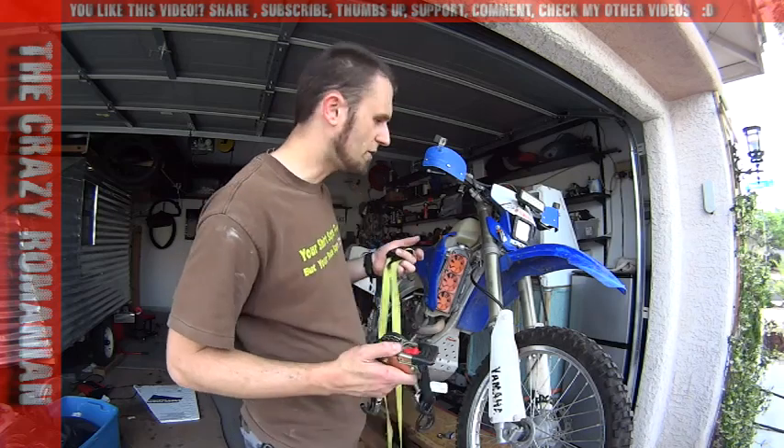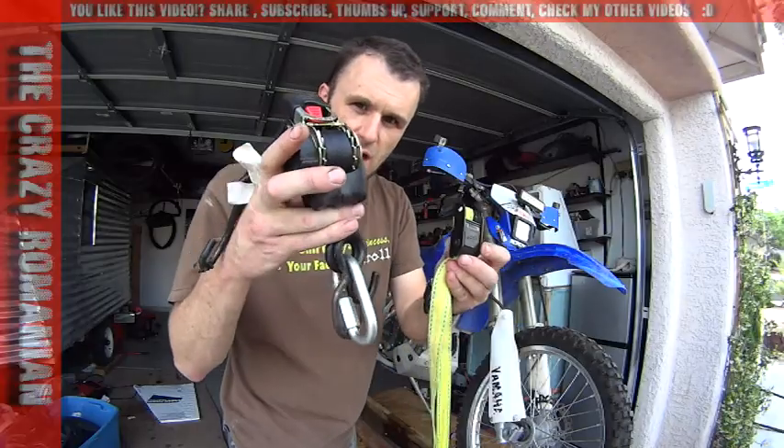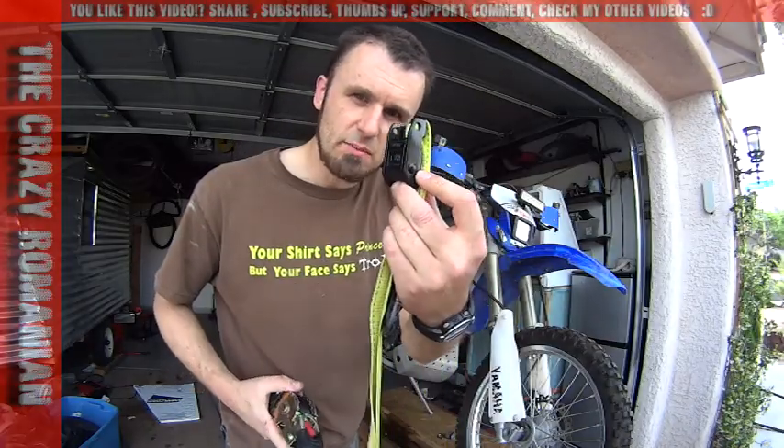Hey guys, this is Vegas Romaniac. I'm loading my bike today on the trailer and I want to show you the difference between complex ties and simple ties.